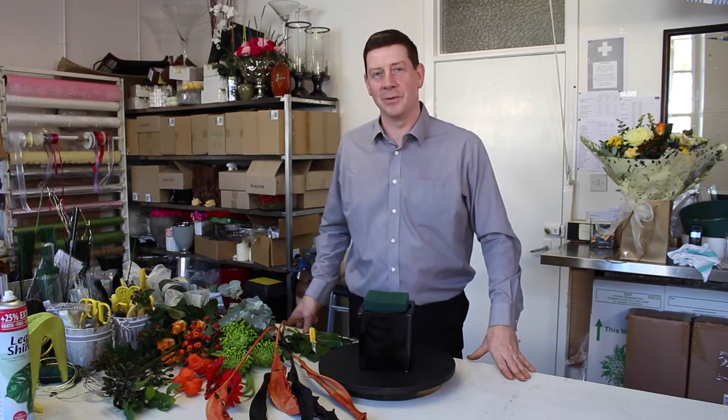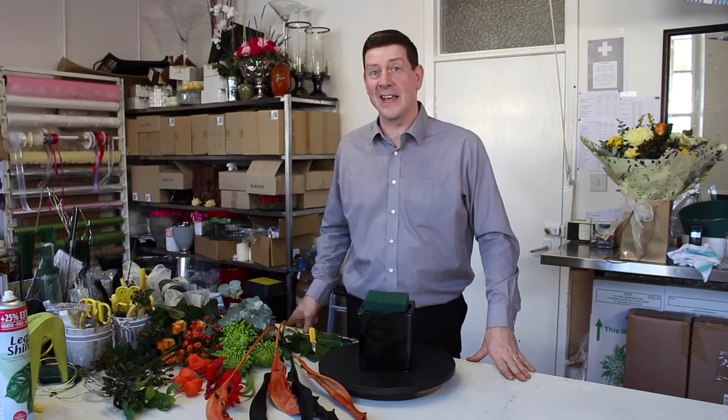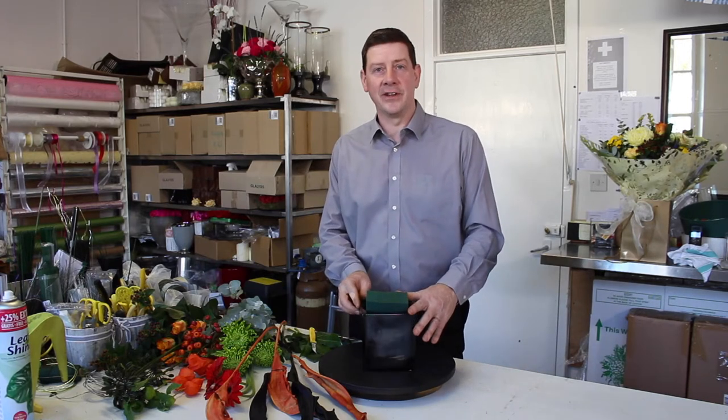Hello and welcome to Flower Juice. My name's Joe MacDonald and today I'm going to show you how to make a really on-trend, scary, creepy, Halloween-y sort of arrangement.